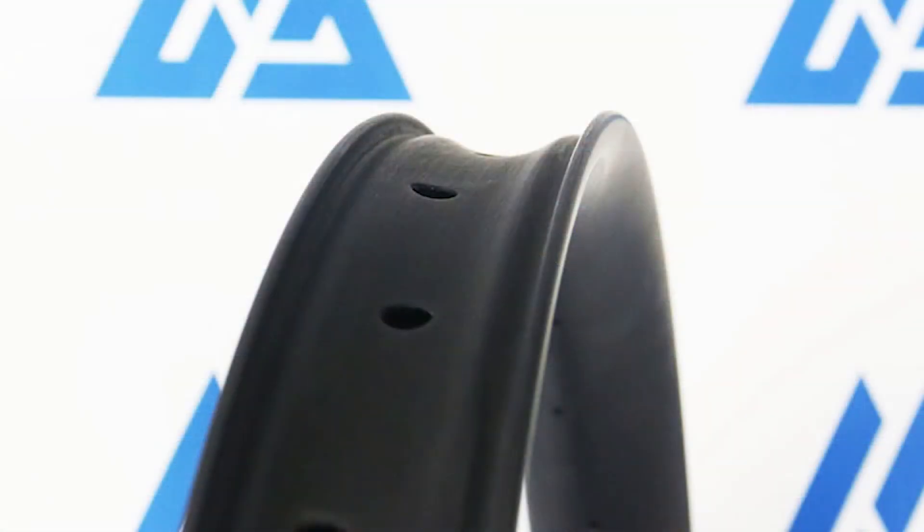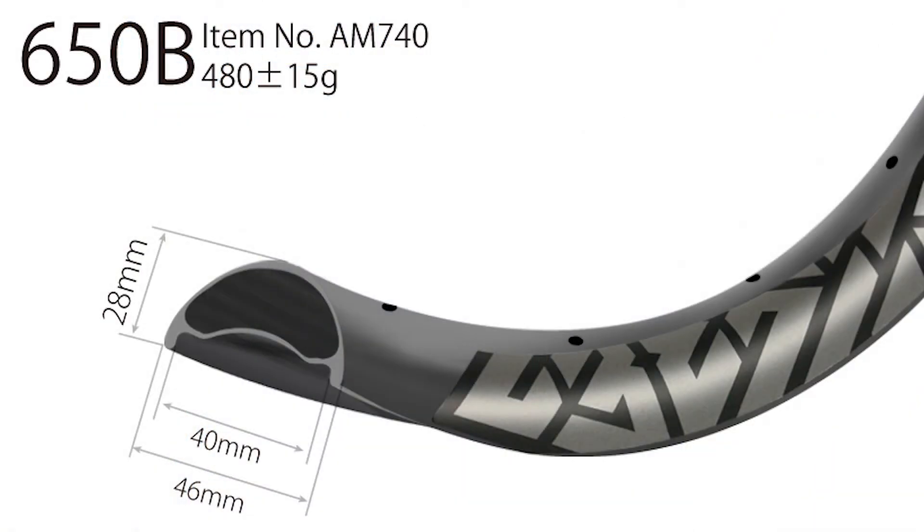This rim features both offset drilling and an asymmetric design. Both those features help us build a stronger and stiffer wheel set by evening out your spoke tension across the build.